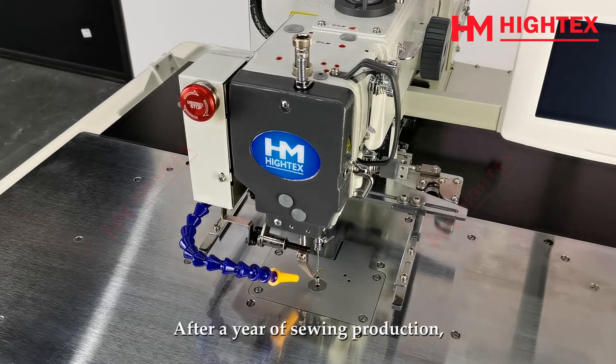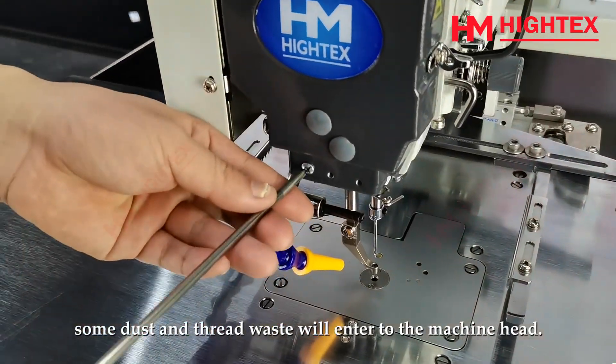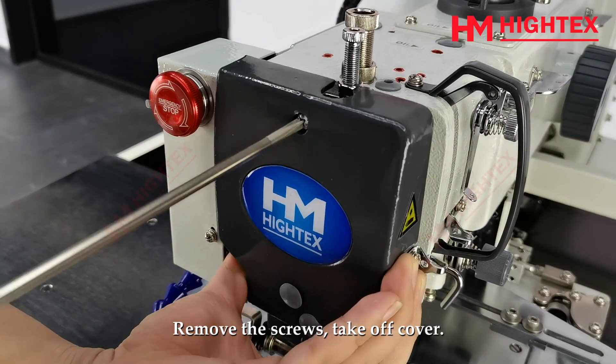Annual Cleaning. After a year of sewing production, some dust and thread waste will enter the machine head. You need to remove dust and thread waste regularly. Remove the screws and take off the cover.